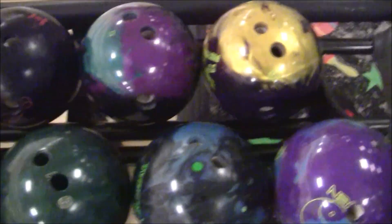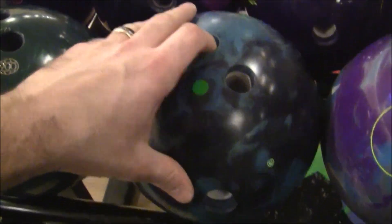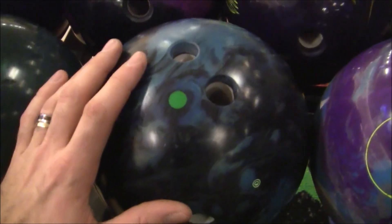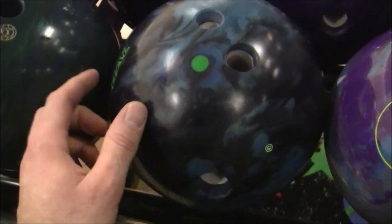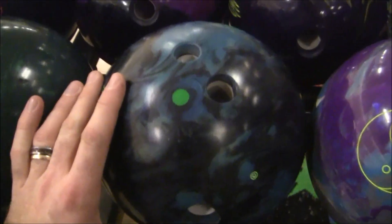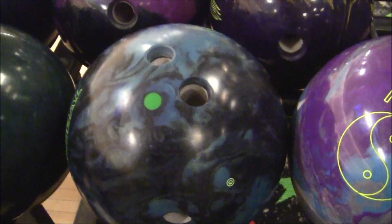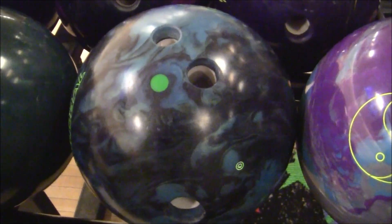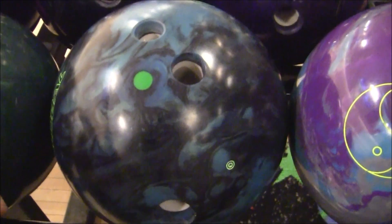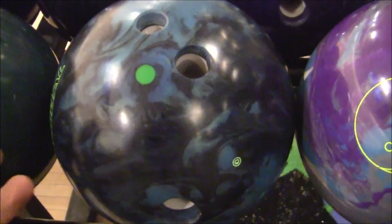We're going to be doing the video for the C4 Ordinance. It's one of my different layouts — pin under — and my pin-under stuff always flares so tight. I found out with this ball, in the post shot you're about to watch, that this ball does get down the lane. It's a lot tamer with the pin-under layout, and with less flare I don't see as much hook. So this would be great for the fresh when I have to keep my angles tighter.